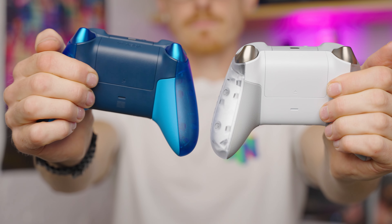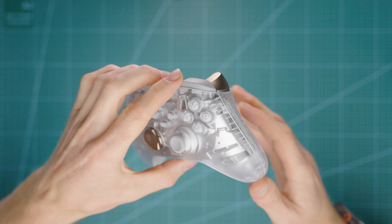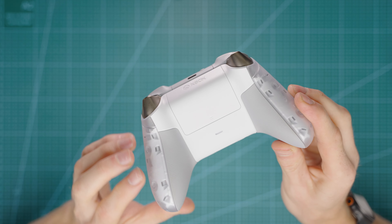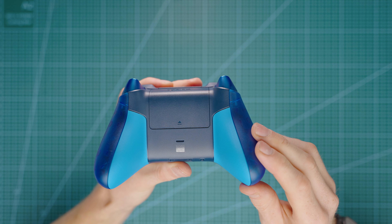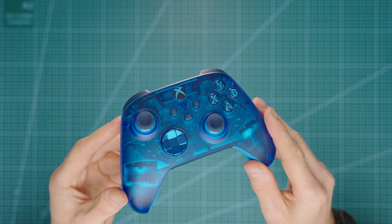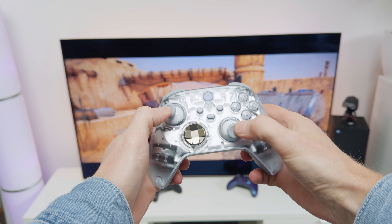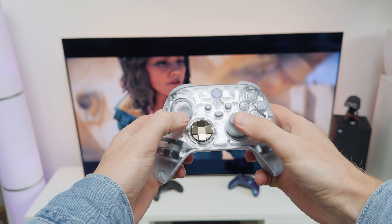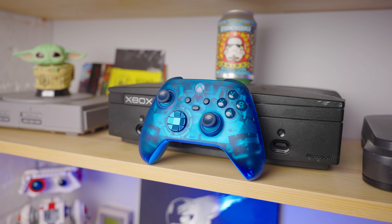There isn't really much to see within the side of the controller — it's basically just the inner plastic. You will notice, though, that both controllers have solid colors on the back: the Ghost Cipher has white and ash gray, and the Sky Cipher has sky blue and dark blue. Personally, these solid colors aren't as cool looking as the transparent fronts and sides, but you never really see the back when you're using or displaying the controller, so this isn't a deal breaker.